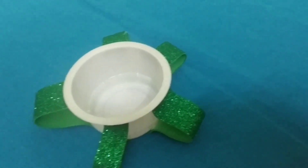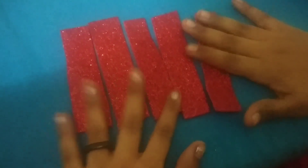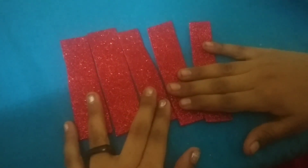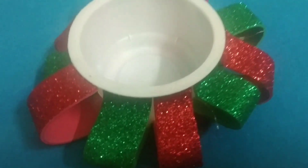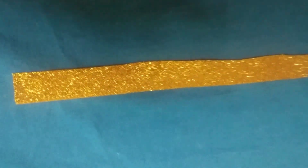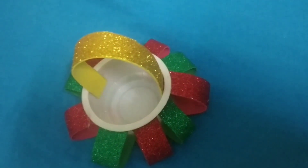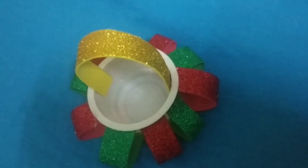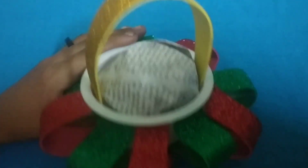Friends, I will put it in a bottle. We will put it in a bottle and put it in a bottle. We will put it in a bottle. I will put it in a bottle.